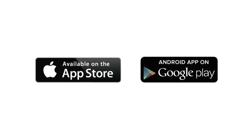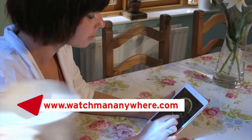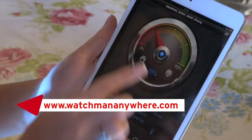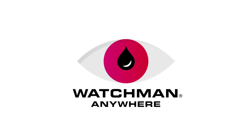Finally, there is also a free app you can download from your app store which enables you to monitor your heating oil levels wherever you are. For more help, go to the frequently asked questions section of the website. Thanks for watching and enjoy the benefits of using Watchman Anywhere.